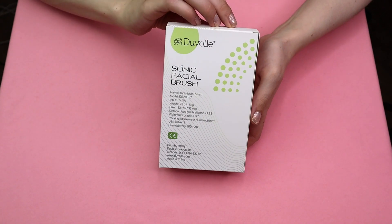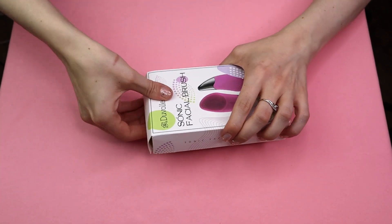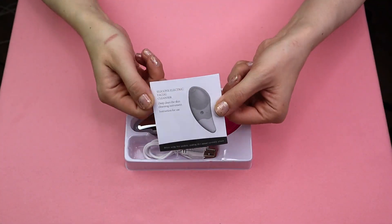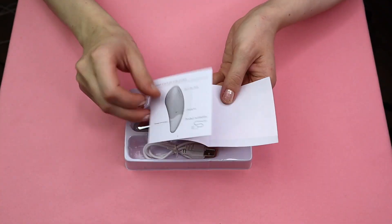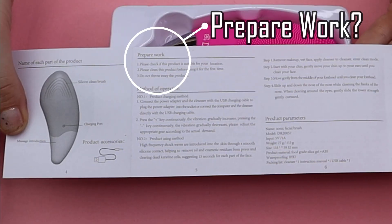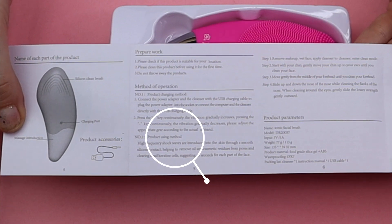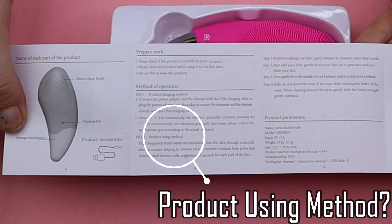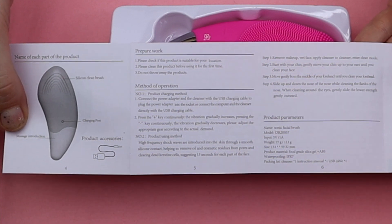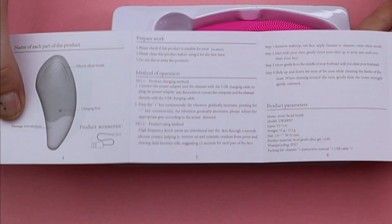First, notice there was very little packaging, so very little waste — I like that. The strange thing was the little pamphlet that came with it, with the instructions and the safety information. That was a bit odd. It was in English, but it was what seemed to be really poorly translated English. I was generally able to understand what it was saying, but for information about the brush, I'm going to be going off of the website and also the emails that I received, rather than this strange pamphlet.